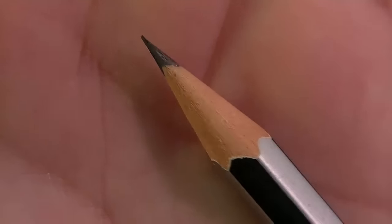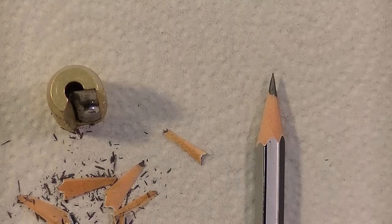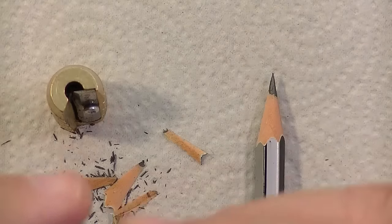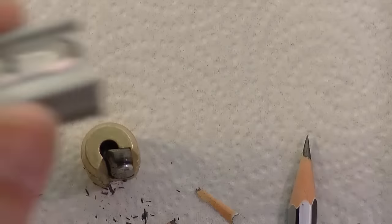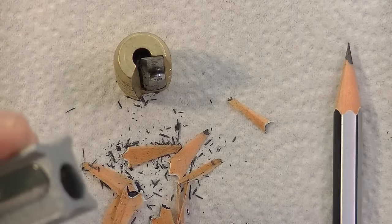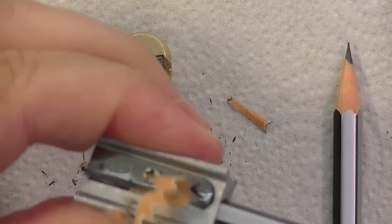Now that's the kind of point you're going to get with this sharpener. It's a very nice point, but it is a standard-size point — it is not what you would consider a long-point sharpener. Here's a simple Kum long-point sharpener, a single-hole long-point sharpener. I'm going to sharpen the same kind of pencil so that you have something to compare it with.